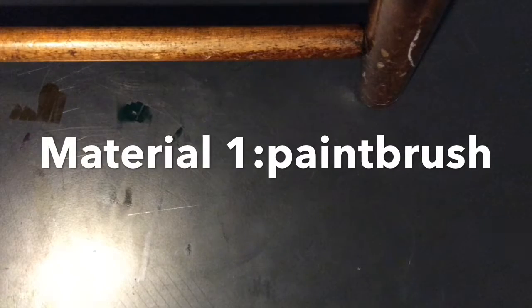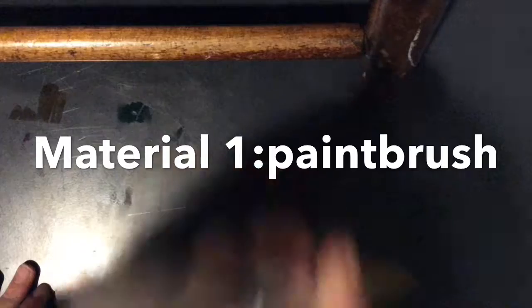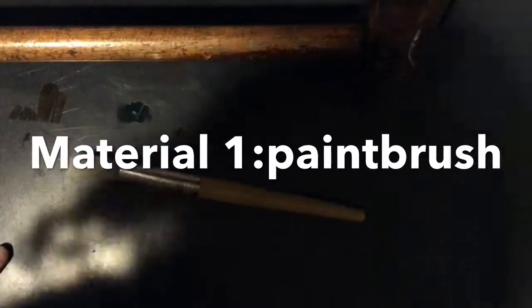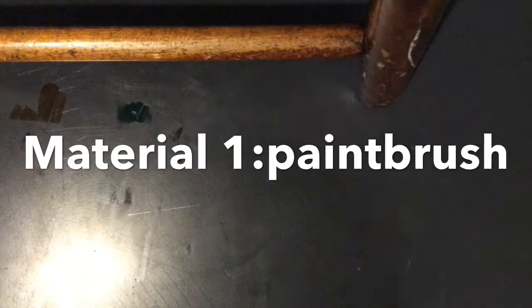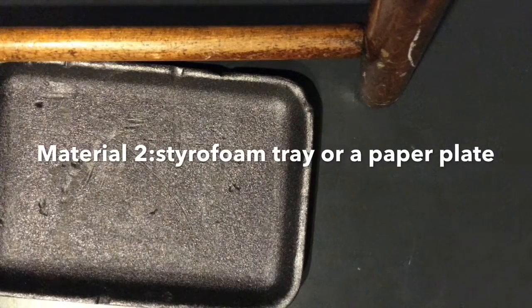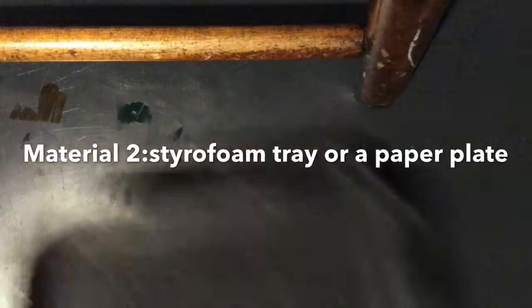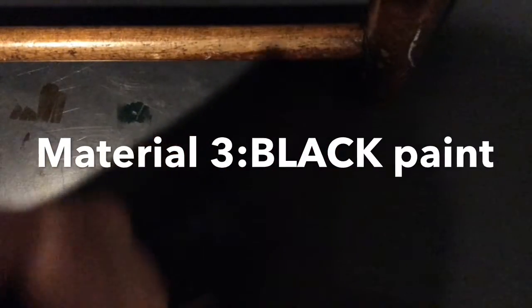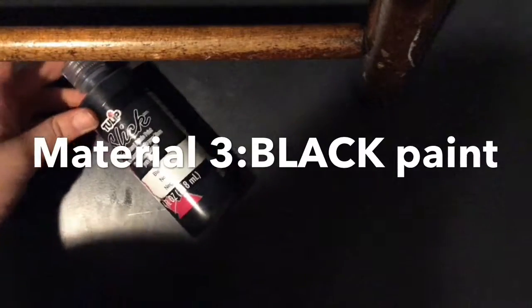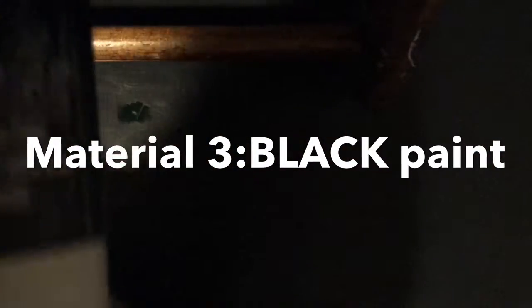The things you're going to be needing will be a paintbrush. It doesn't matter how big or small the hairs are, but I recommend these thick ones. It doesn't have to be this exact paintbrush, but I recommend a thick one rather than a skinny one because you have to paint your whole paper. You'll also be needing a styrofoam tray, but you can also use a paper plate or something. And black paint — this does have to be black paint. I have no brand recommendations, as long as it's black.